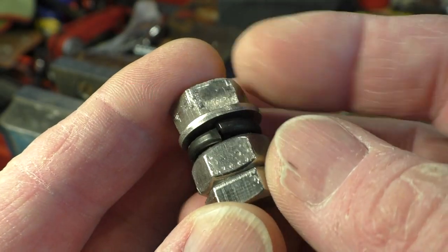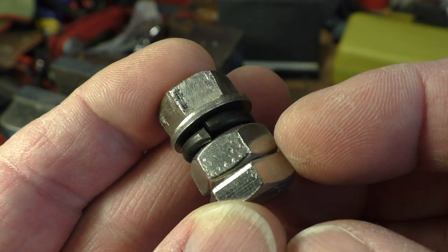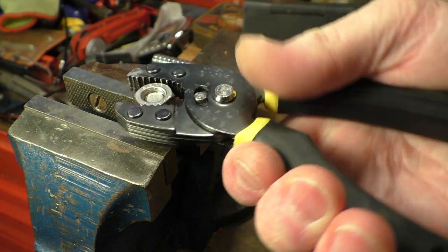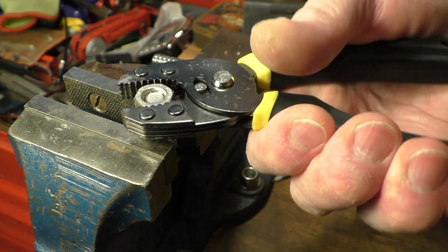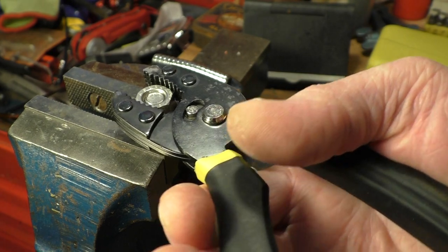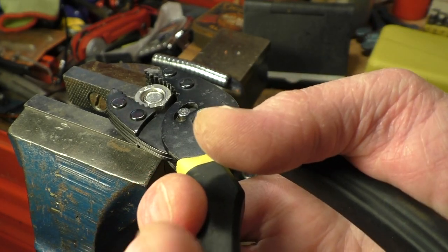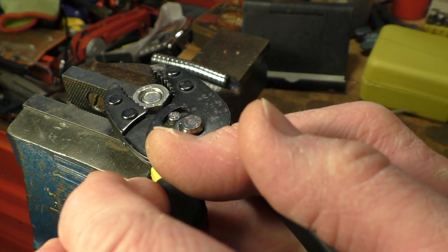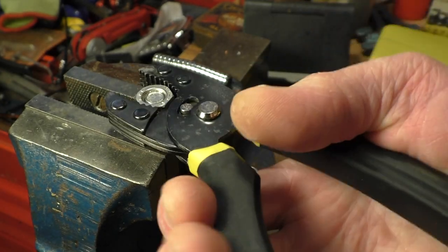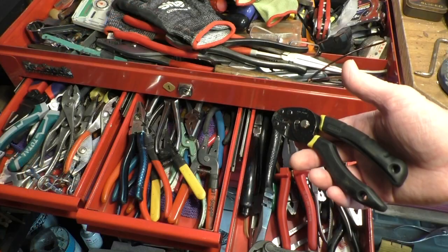Now we have an M10 set-up here — got a nut, a locking nut, a spring washer, and a plain washer. Let's get that in the vice and see how the pliers deal with this. I think the pliers are going to be a little bit maxed out here, but the hand span is not too bad. Just compress the spring washer. Got a nice ratchet action if nothing else. Right — yeah, slipped a bit — but that didn't do too bad then.